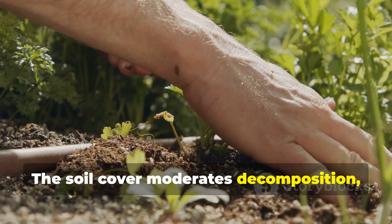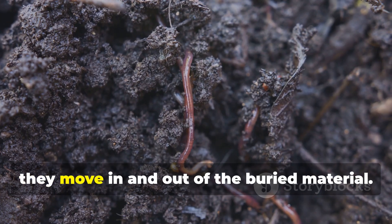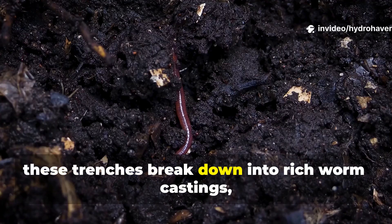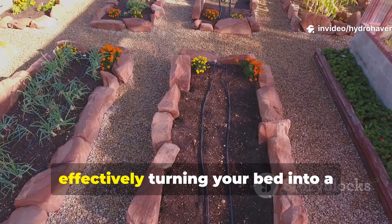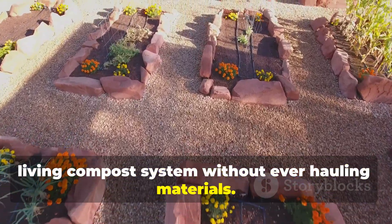The soil cover moderates decomposition, keeping it from overheating, while also encouraging worm tunneling as they move in and out of the buried material. By spring, these trenches break down into rich worm castings, effectively turning your bed into a living compost system, without ever hauling materials.